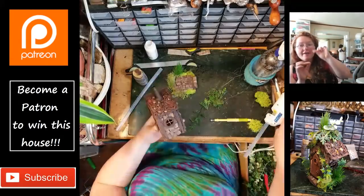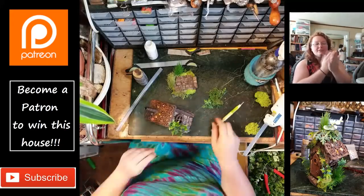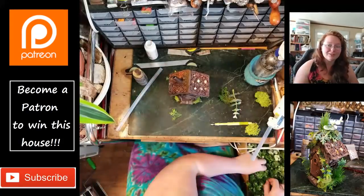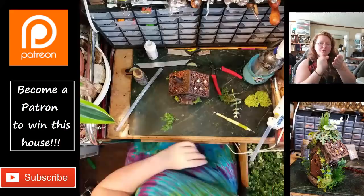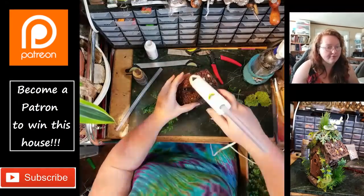Same thing with the ivy segments — there was a way I could place it where all the leaves were protruding out but it still made good clean contact with the house. So just a thin line of hot glue and smoosh it in there while it's still hot, then I take the ballpoint tool and drag some of the hot glue over the stem part in between the leaves.